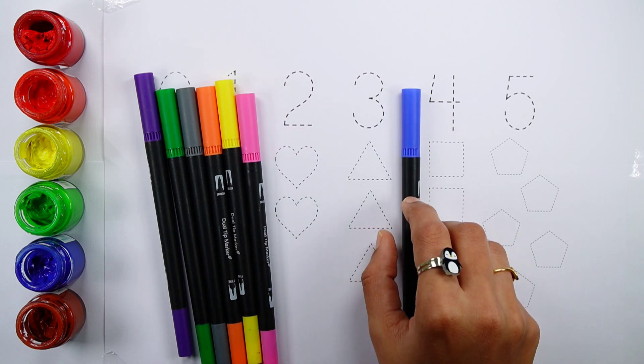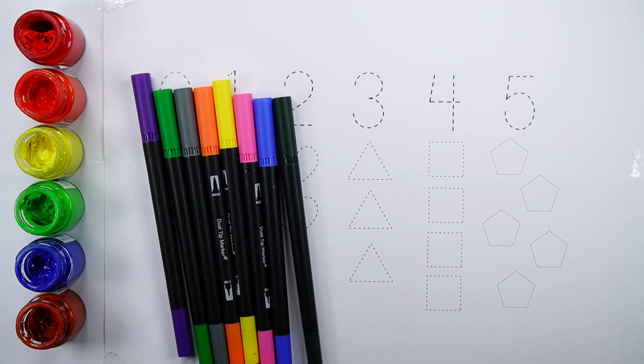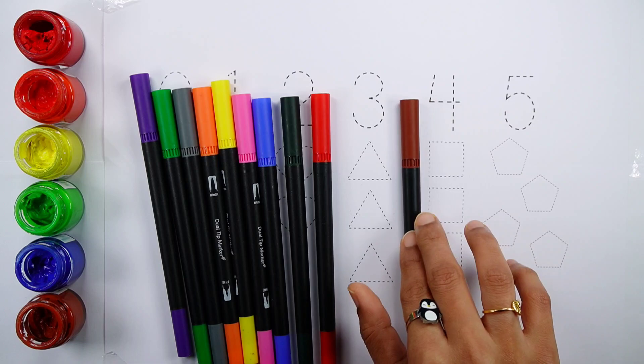Pink color. Blue color. Dark green color. Red color. Brown color.